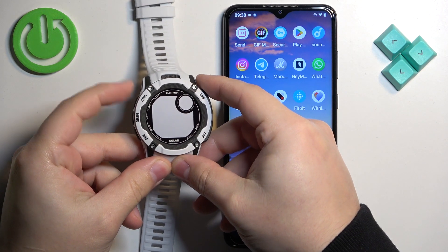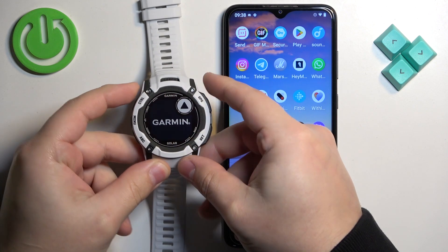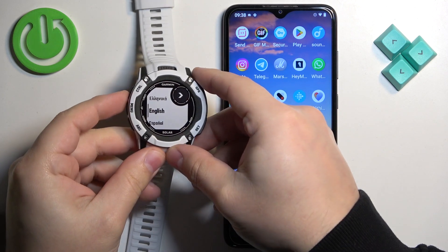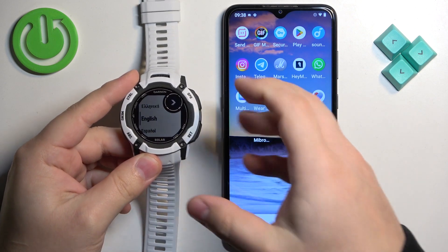Let's turn on our watch by pressing and holding the control button. Keep holding it until you see the logo on the screen. Once you see the logo, release the button and wait until the watch turns on. After it turns on, you will see a list of languages on the screen if the watch is brand new or has been reset to factory default settings.